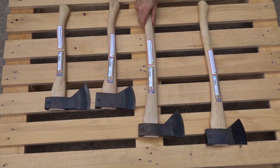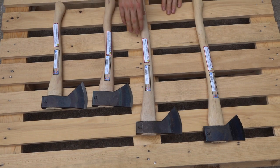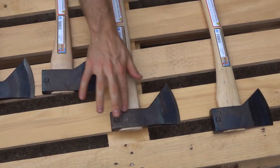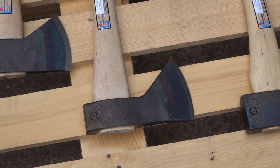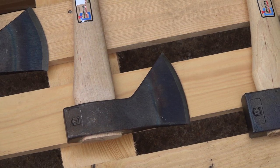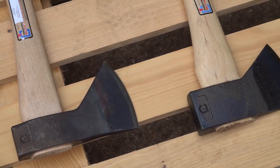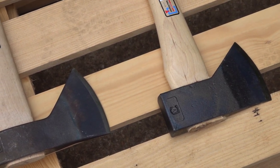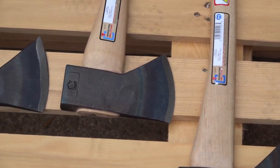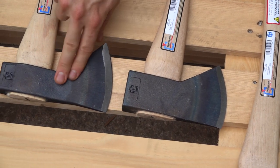The old designs come in two different handle lengths. As you can see, the old design is more of what I would consider a classic Hudson Bay style axe. Some of Council Tool's designers actually went back and did research and discovered that the Hudson Bay was actually more closely designed to this look originally. But in our modern age, this is what most people think of as a Hudson Bay design.